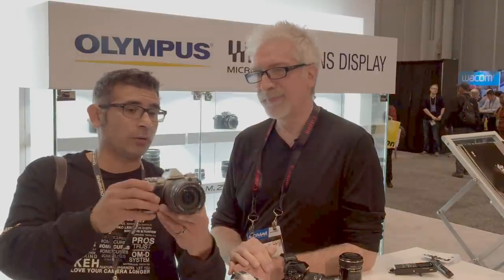Does this also offer in-body image stabilization or lens stabilization only? World-renowned 5-axis image stabilization — so it corrects for pitch, roll, yaw, and X and Y. Very, very cool stuff.